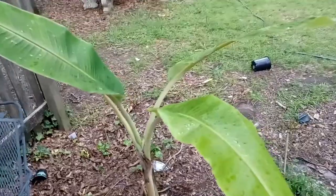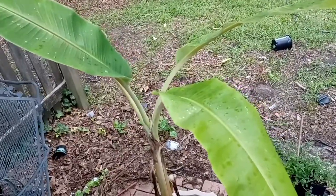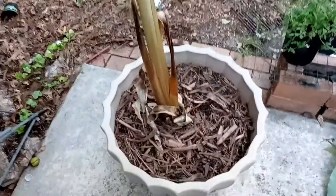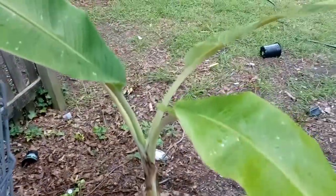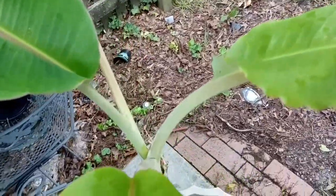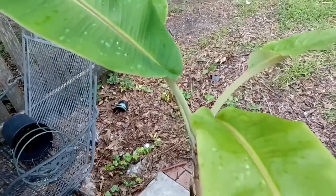And last but not least, the one in the pot, because I took so much time potting it in the last video. As you can see, it's going real good. Like and subscribe.